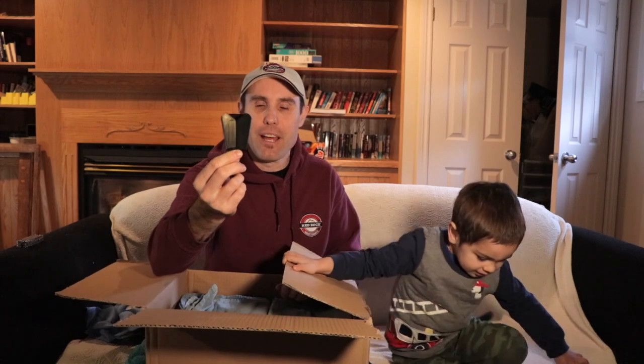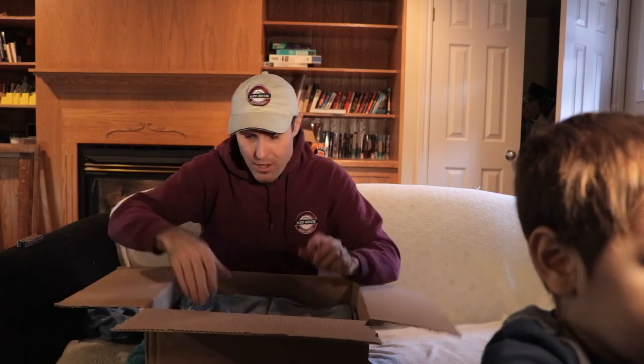I also got a couple more of these clips for the cloths. I showed these in another video, but they're great to have on the side where you can clip the rag — so if you need something to wipe with, you've got it right there.